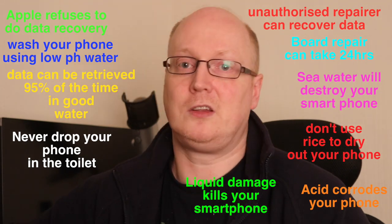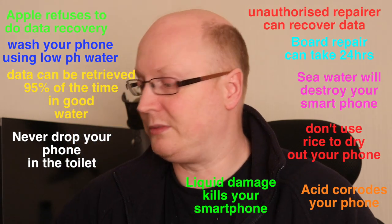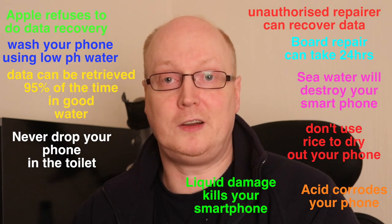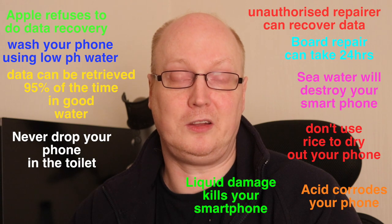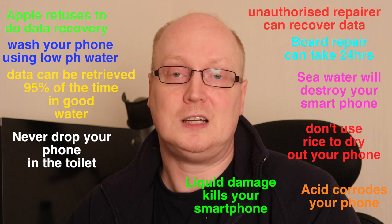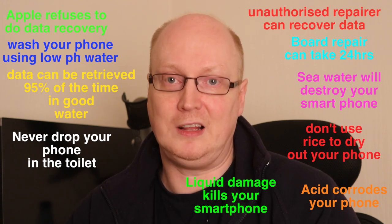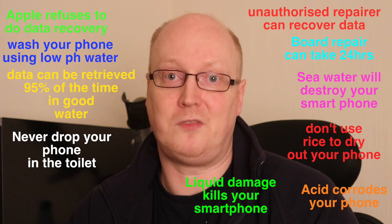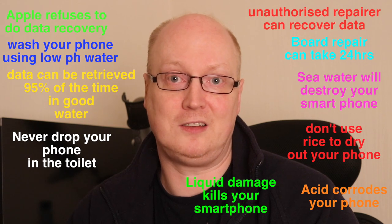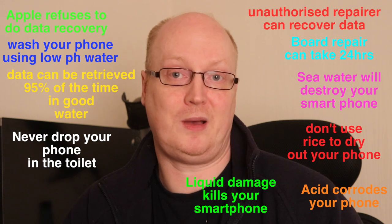But ultimately, if you do put your phone in water for a long time, don't expect to be able to recover it to a working state. Data recovery is possible despite what Apple will tell you. The so-called Apple geniuses don't always know everything they think they know, and independent repair places are really good at what they do — in many cases knowing far more than Apple in terms of what can and can't be repaired.